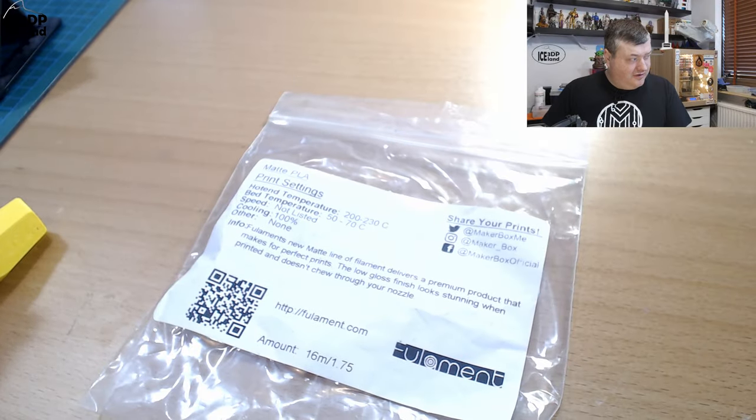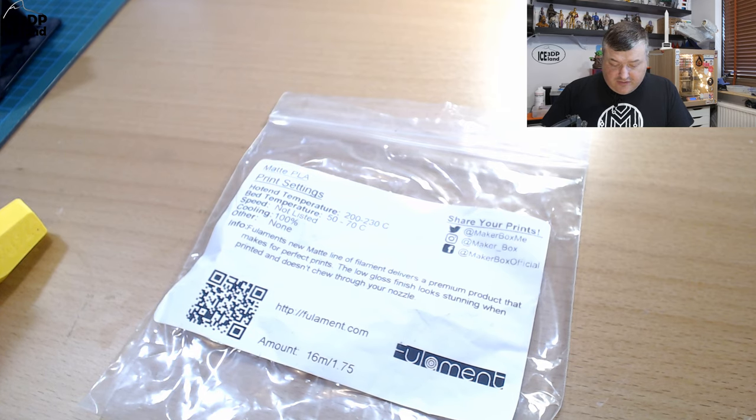So like I said in the intro, this is a PLA from Fullament — and quite a funny name, Fullament, not Filament. Here on the label they have a setting of 200 to 230, so maybe a little bit higher on the PLA temperature scale than normal PLA. Bed temperature 50 to 70, speed not listed, cooling 100%, so pretty much PLA settings, but maybe it likes a little bit hotter hotend.